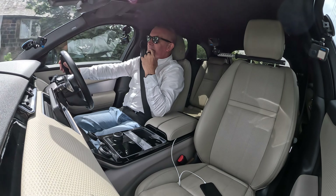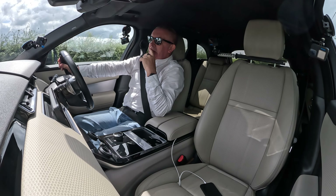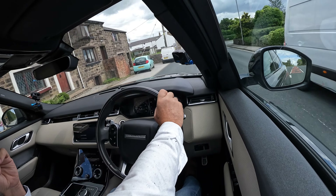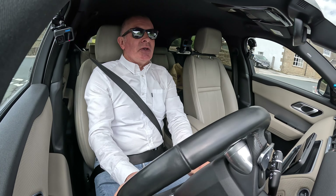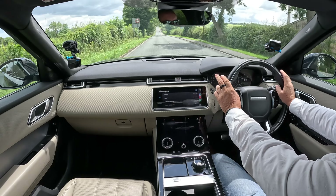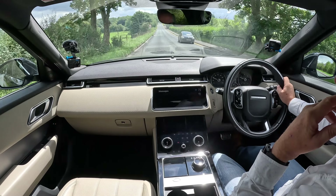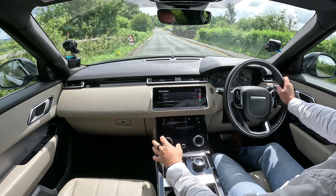This car drives absolutely fabulously. I think it's a little bumpier than a Range Rover Sport, believe it or not — I could be wrong. I haven't driven it for a great length, and to be fair I haven't driven a Range Rover Sport for a while because I've been driving my Citroën Ami. So perhaps I'm out of touch — but that was my first impression, it just feels a little bit bumpier, whether it's the suspension or not I don't know.